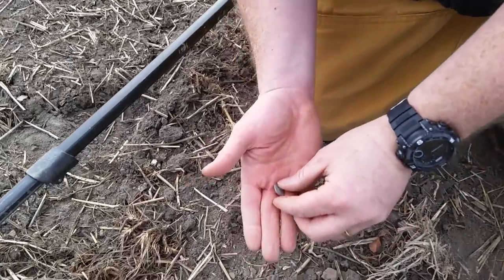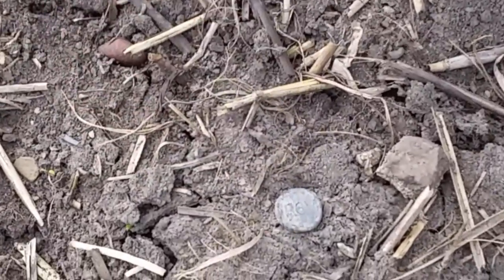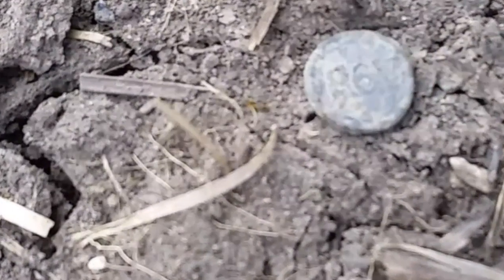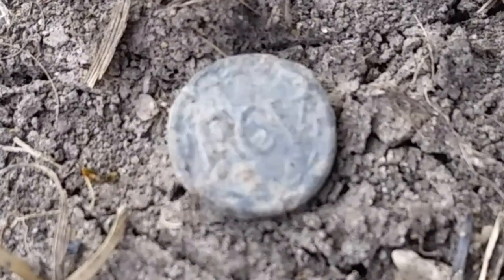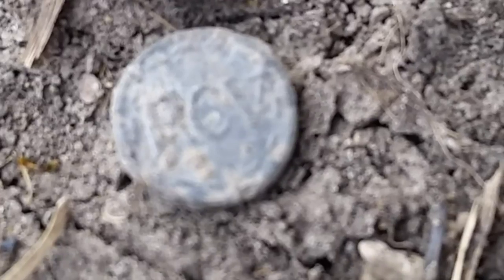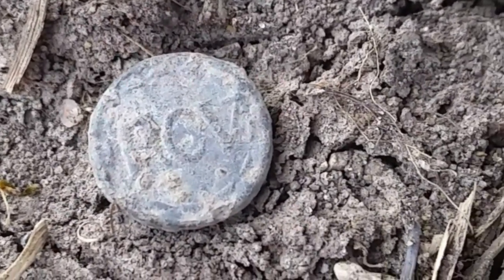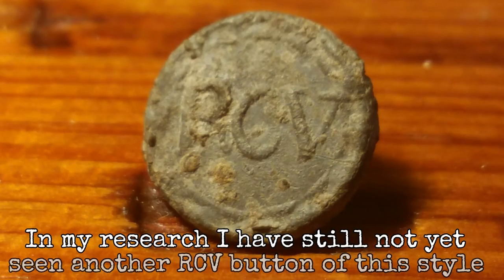Hopefully you're gonna be able to get this — I'm gonna lay it here so the focus is easier for the camera. On there it's got — there we go — RCV, I believe, which I think is Royal Canadian Volunteers. That probably dates back to the War of 1812. That's the first time I've actually seen this button, never seen this one before. Pretty happy actually — I'm gonna get that home and do some research on it. That's a good find.